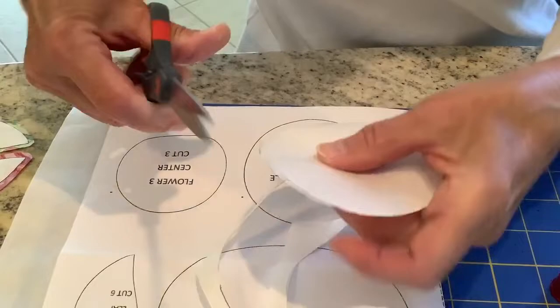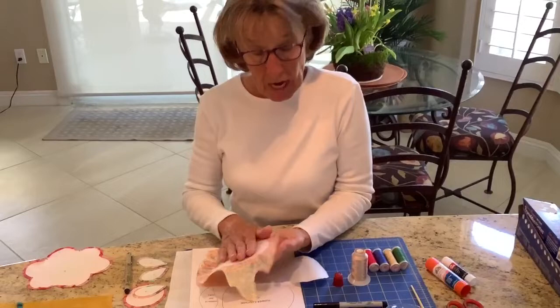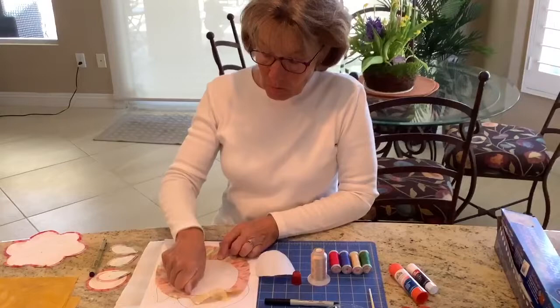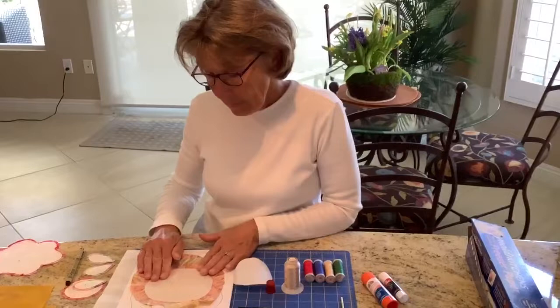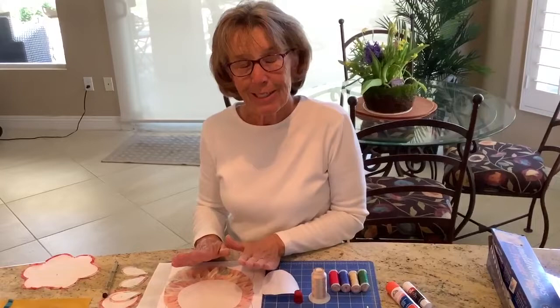Now I've got my design cut out. In the interest of time I didn't bring my iron out, but what I did was put the shiny, waxy side of the freezer paper down on the back side of my fabric and, with no steam and high heat, pressed with my iron — not ironing, but pressing — about 10 seconds, then moved to the remainder of the design and pressed again until the freezer paper was adhered to the back of the fabric. Wait just a few seconds until it cools, because if you pick it up too soon the edges of the freezer paper will come off.